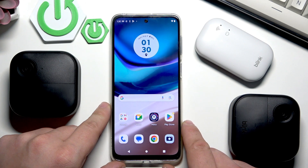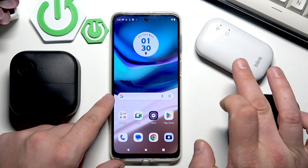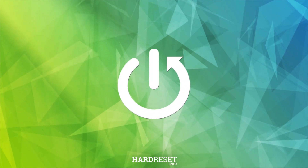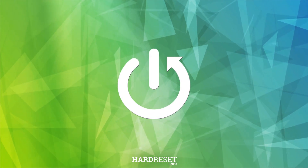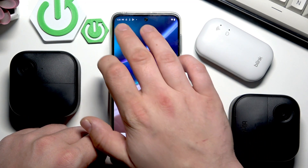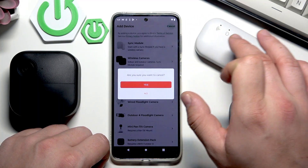Hello, in front of me I've got the Blink Outdoor 4. In this video I'll show you how to add a sync module to the app. In the beginning, let's download and install the Blink app, create an account and sign in.